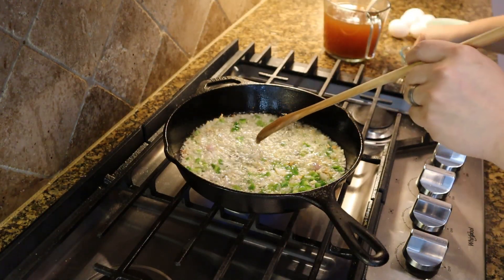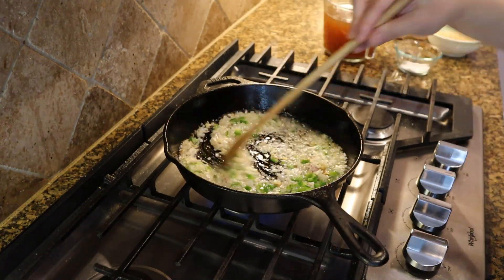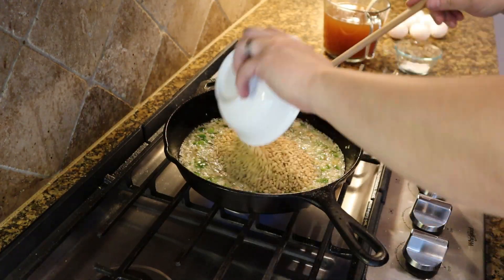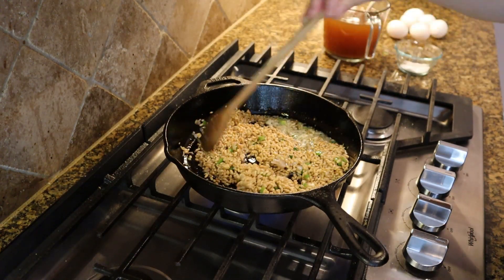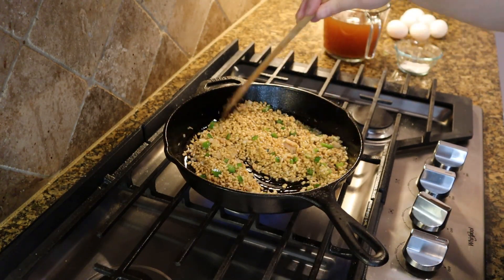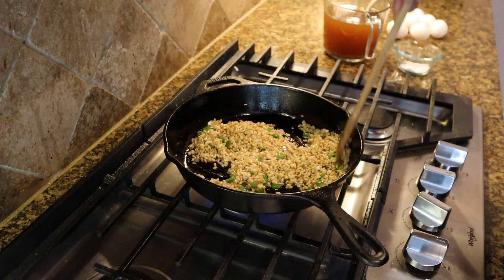Everything has softened a bit, so we'll go ahead and add in our barley and a little salt. Give it a stir and let it cook a little longer — about one or two minutes — just to get it nice and toasted. Then we will add our vegetable stock.